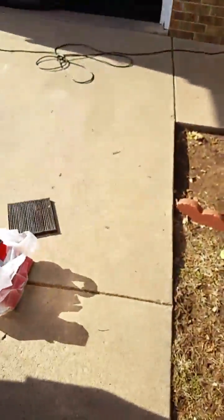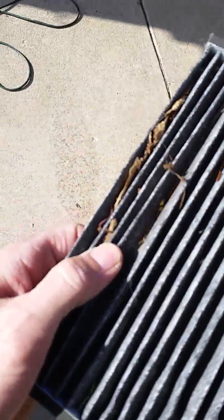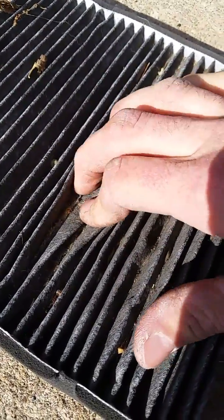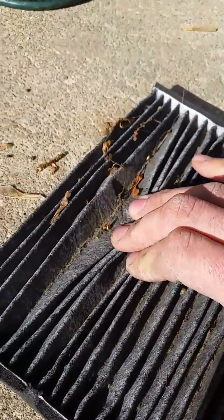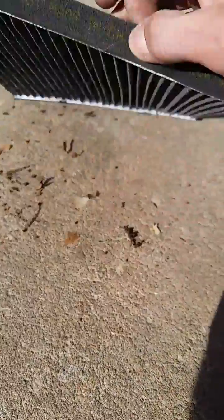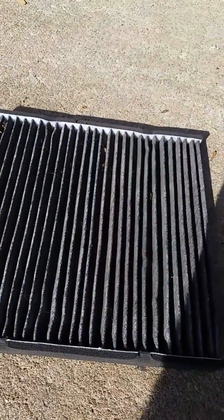I don't know how often they recommend these be changed, but I don't think the owners before me ever changed it. Let's look in the light here — you can see there is just a layer of crap in these channels. I cannot believe how much this is going to help the airflow and the AC and the heat, because this thing is full of crap. But thanks for watching and good luck.